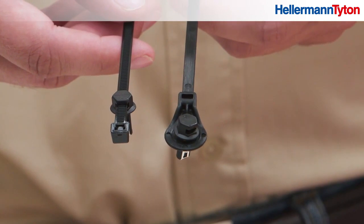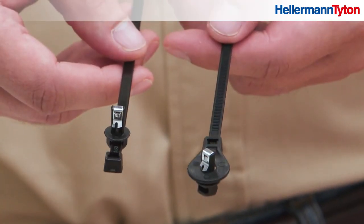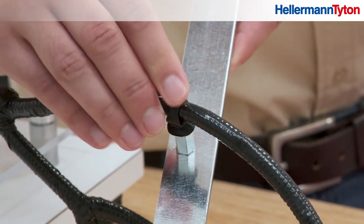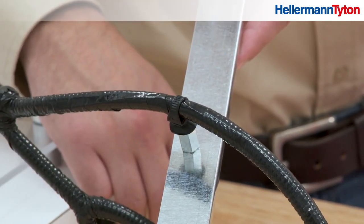Both mounts can be used in threaded or non-threaded blind holes. An all-plastic model is designed for use with threaded holes only, and it can also be removed if needed.